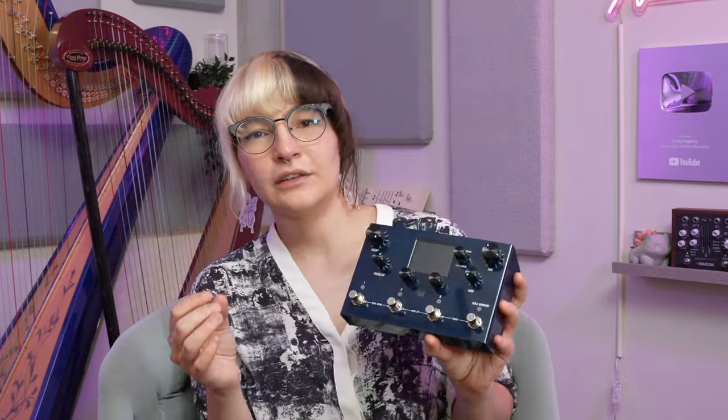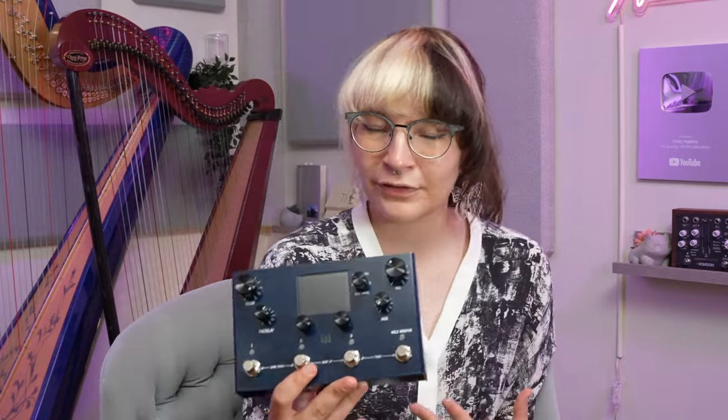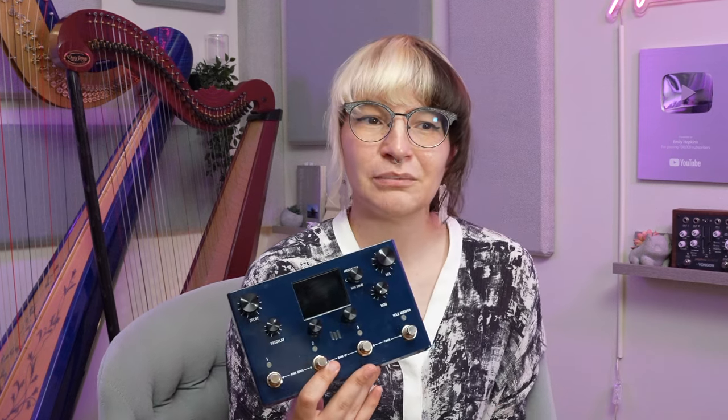I think the biggest surprise to me was the drive textures that you can get from the Mercury X, because they just sound amazing and I feel like they blend really well with the ambience that this pedal offers.